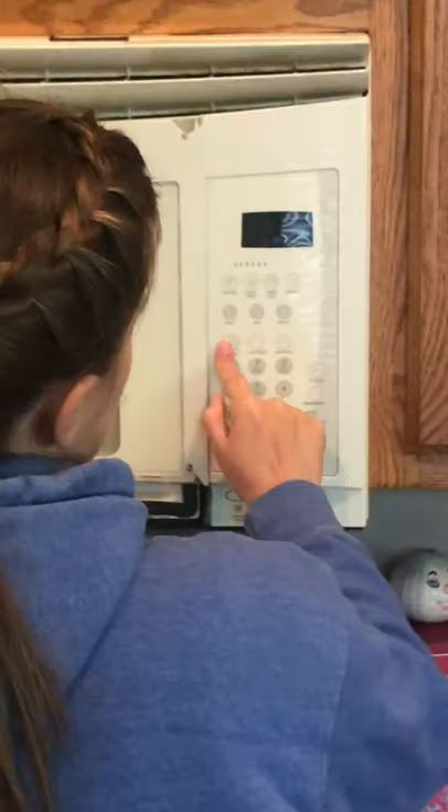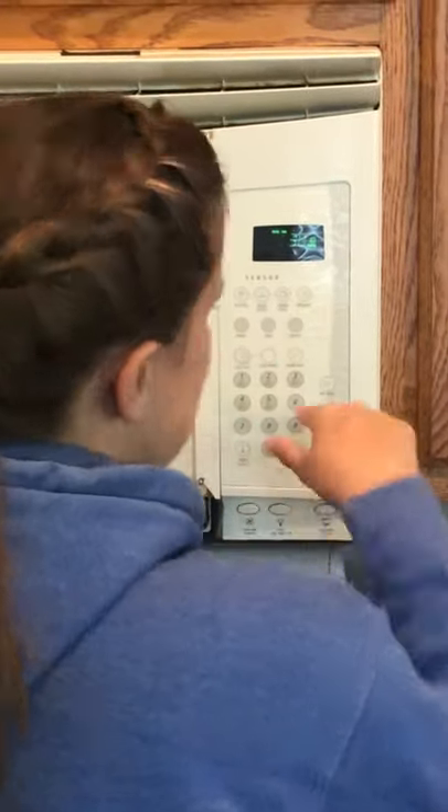We are going to heat it up for 30 seconds. The peep is made of marshmallows, and marshmallows have lots of little air pockets inside of them. As the microwaves move into those air pockets, it heats that air. And as that air is heated, it expands. This is also how it heats everything in your microwave, by those microwaves heating up those particles. So after 30 seconds, we're going to take a look and see what's happened to our peep as those microwaves do their work in those air pockets.